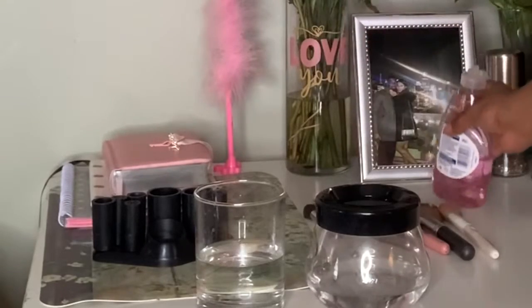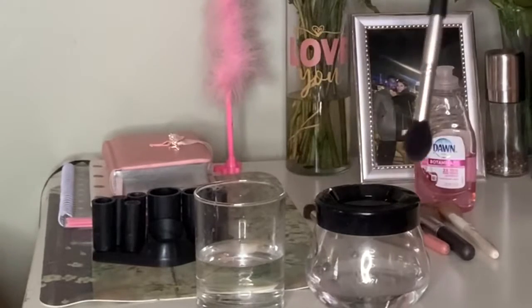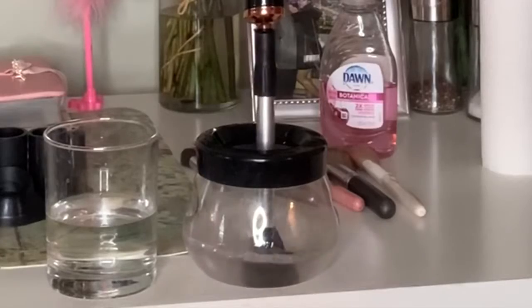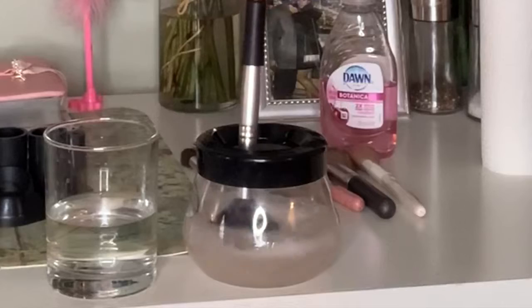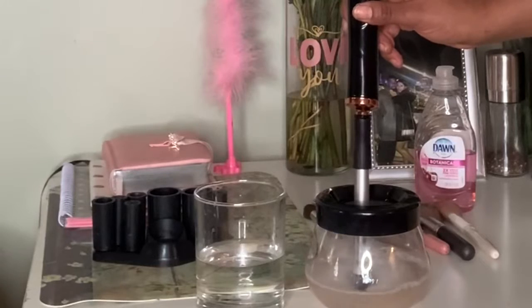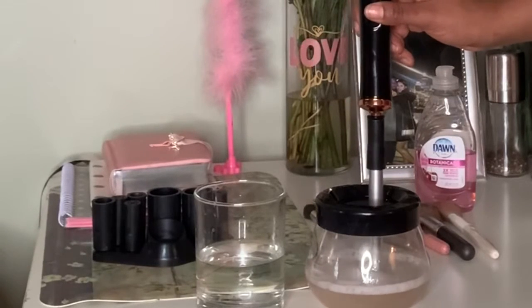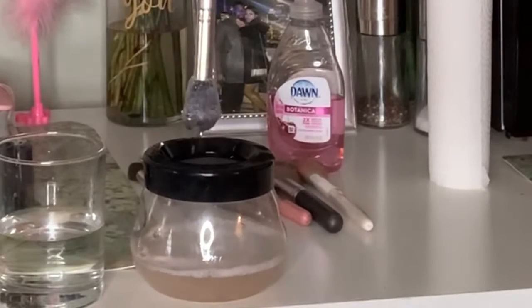The Dawn is in there. Make sure the water is hot or warm. And then it's going to wash it off for you — just spin it in the soapy water for about ten counts, twice through. Okay, so now it's done.